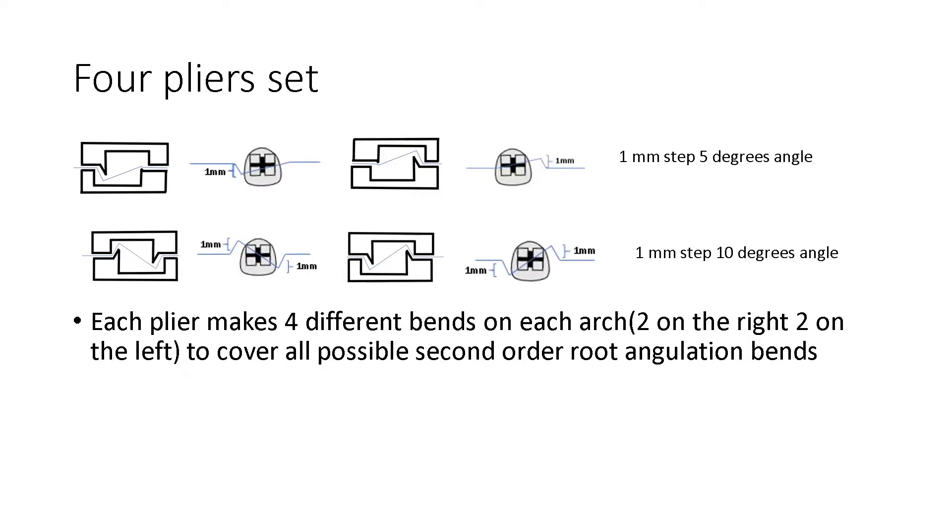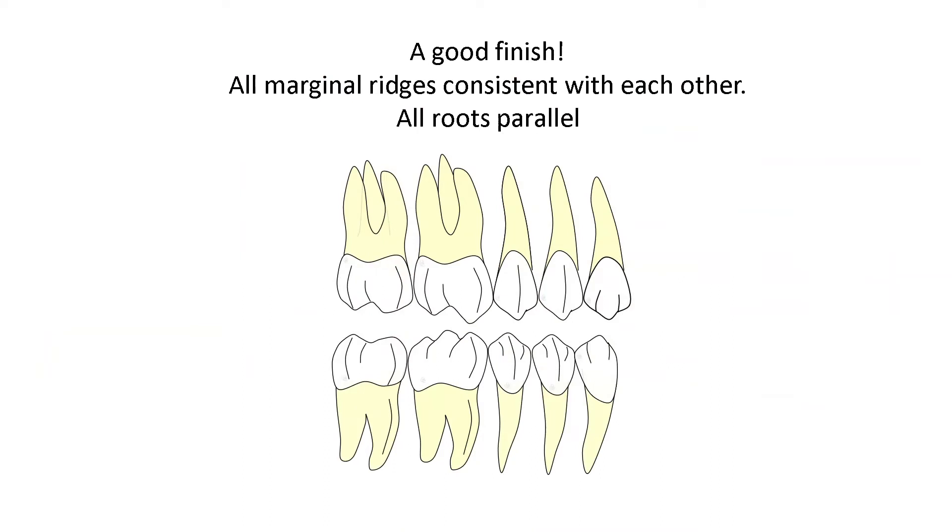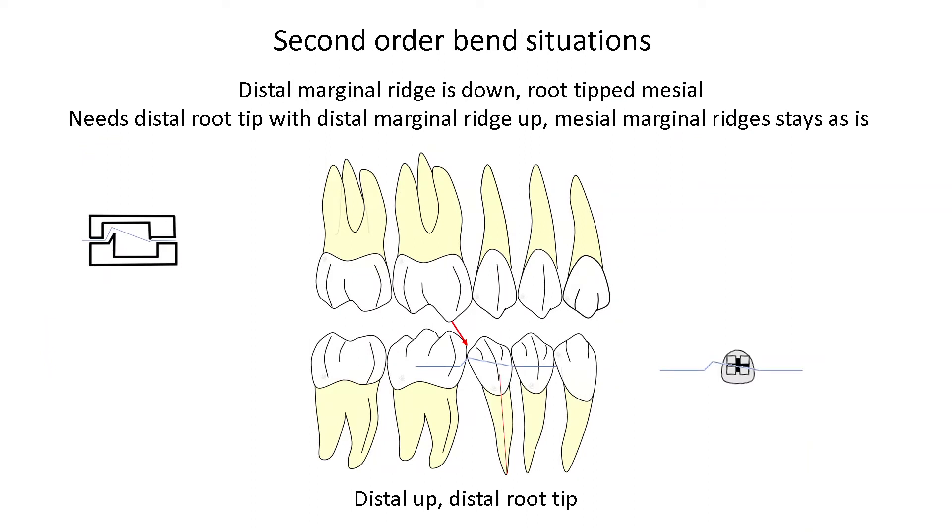So we now have a four-plier set. The two top pliers are the ones that I designed in order to have the complete set and be able to make every different combination of second order bend. Each plier makes four different bends on each arch — two on the right and two on the left. A good finish requires all marginal ridges to be consistent with each other and all the roots parallel. I'm going to go through different examples using the lower second bicuspid to explain the need for all four pliers.